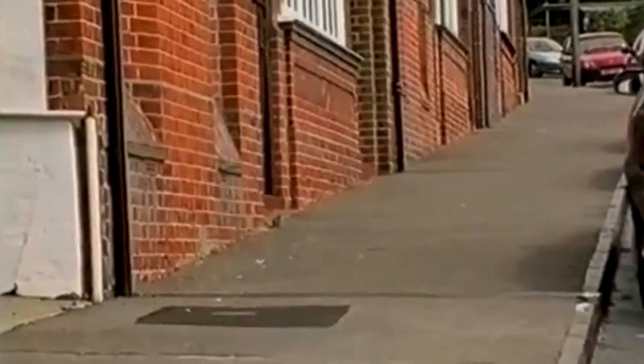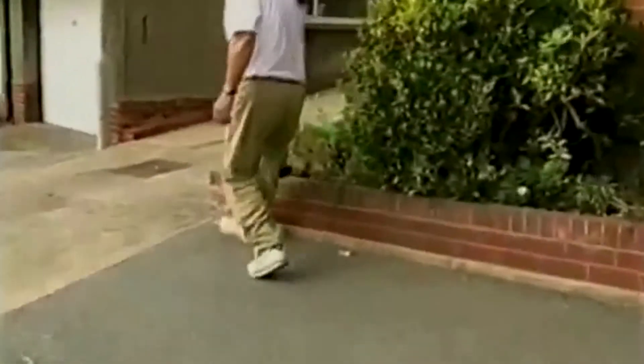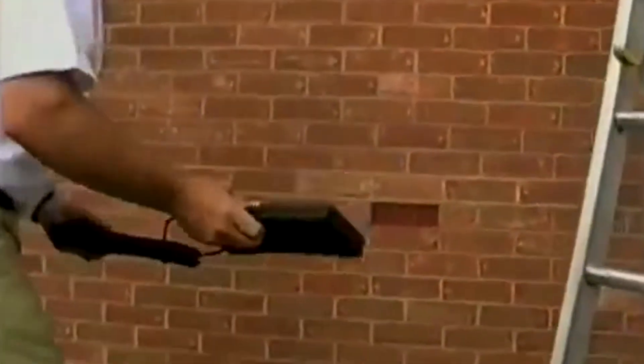Anyone using a ladder on this hill — such as painters and decorators, electricians, plumbers, TV and telecom engineers, window cleaners and installers — would have serious problems. Thanks to the new ladder mat, problem solved.